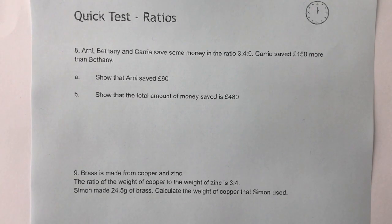This is part two in the video where we're looking at ratio questions. We've got Arnie, Bethany and Carrie who saved money in the ratio of three to four to nine. Carrie saved £150 more than Bethany.